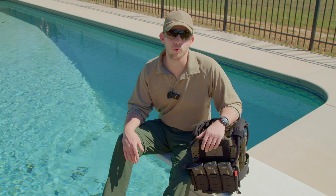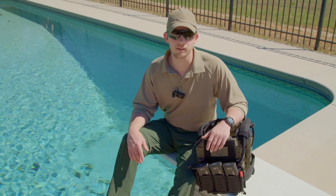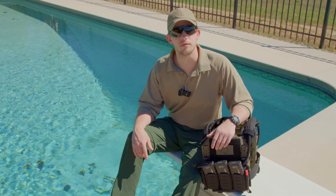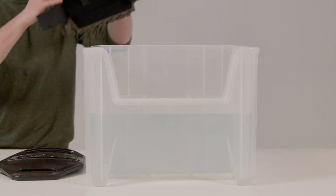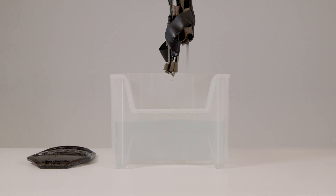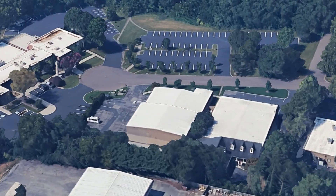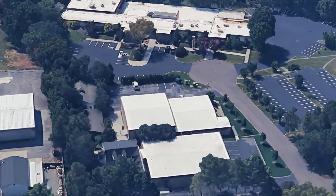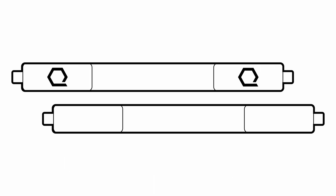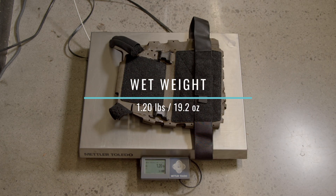Whether you're dealing with salt water or sweat, a plate carrier's ability to shed water weight quickly can dramatically impact operator performance. Our testing process: fully submerge the carrier in water for 60 minutes, allow it to drip dry for 60 seconds, then record the weight. All tests are conducted at our HQ2 facility in Knoxville, Tennessee, eliminating external variables such as sunlight and wind. SLK Gen 3 comes out to 1.2 pounds — or 19.2 ounces — when wet.